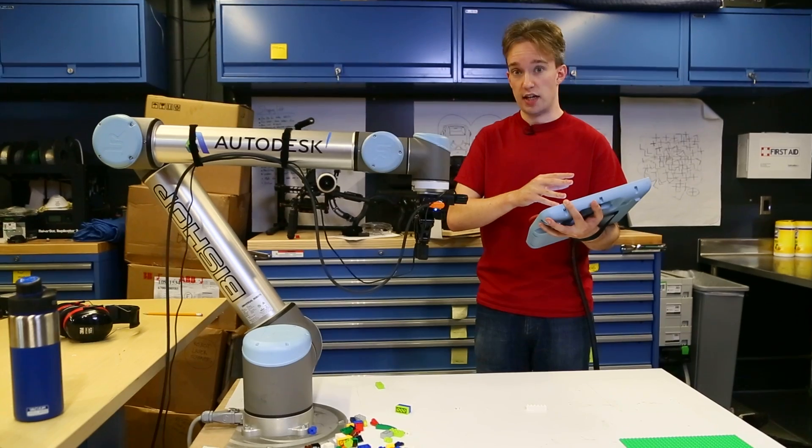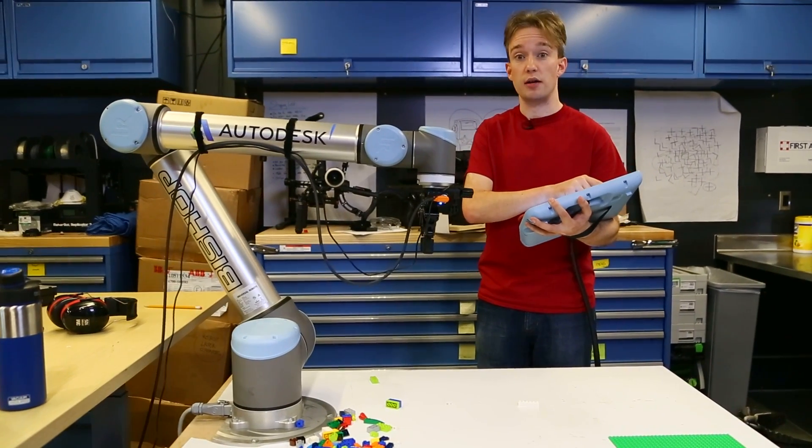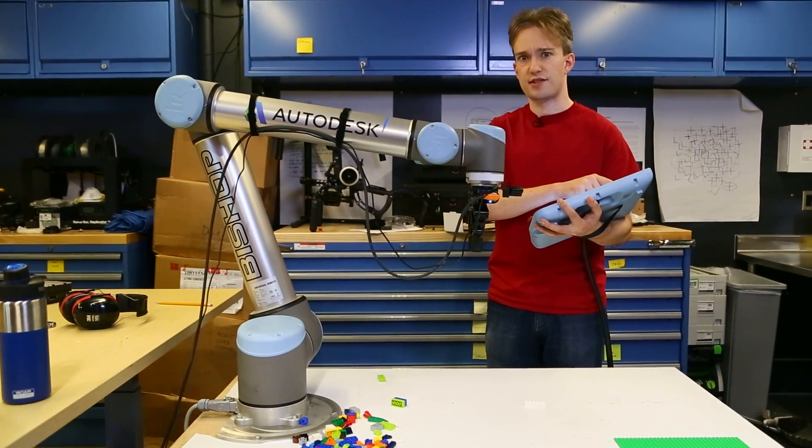This is a teach pendant and traditionally it's how you teach a robot arm to do something. It's awkward. Two of the problems with programming robots the traditional way are that you need to tell it exactly what you want it to do point to point, and the other is that the robot assumes that nothing changes.